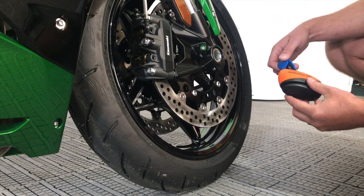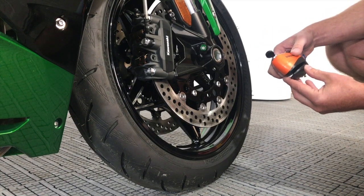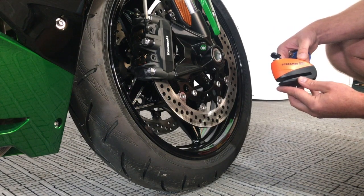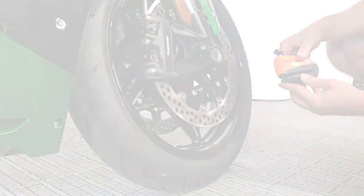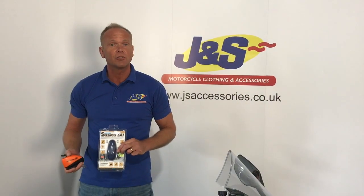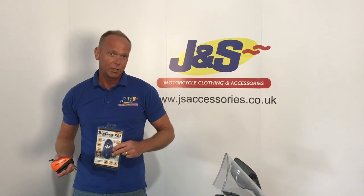If you've got a different disc lock that you're having trouble with, again ask away — we're here to help and we'll give you as much help as we can. This one is the Oxford Screamer XA7 Alarm. I hope you've enjoyed the little demo on the Oxford Screamer. Please remember to like and subscribe to the GNS Accessories YouTube channel. Thank you.